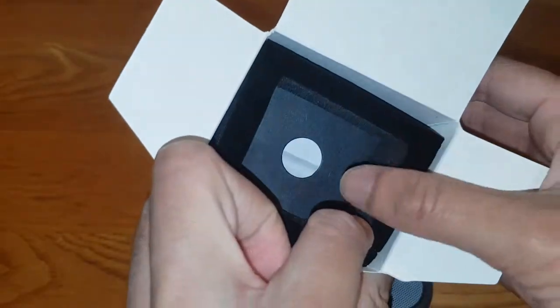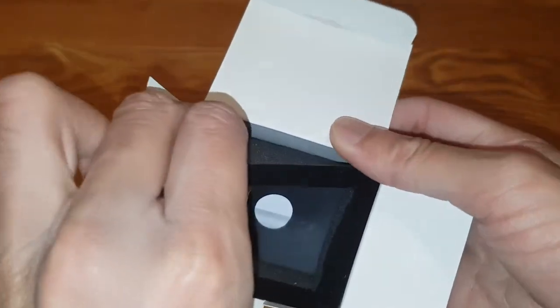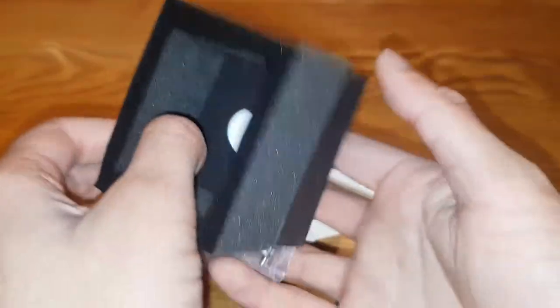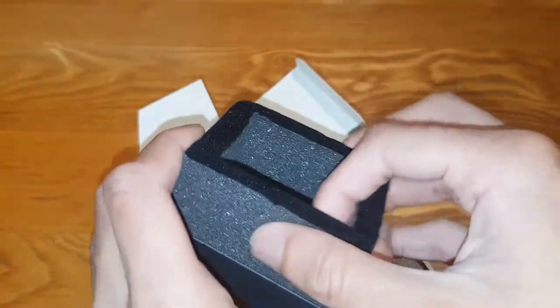Let's have a look in the box. It's very nicely cushioned. There should be a manual in the bottom, hopefully. Oh yeah, it is very nicely packaged as well. Wow, I'm liking that. Oh, that's so soft. I love it.